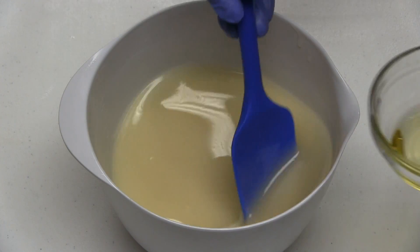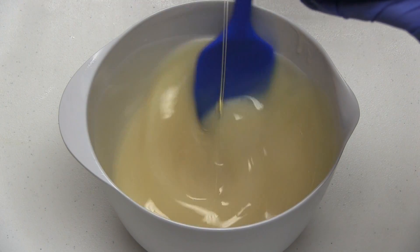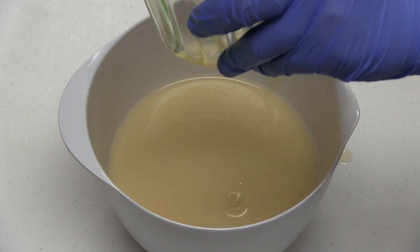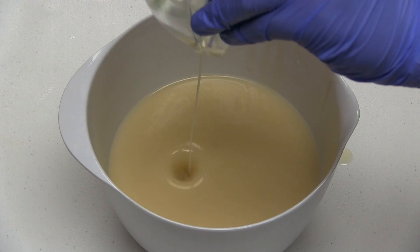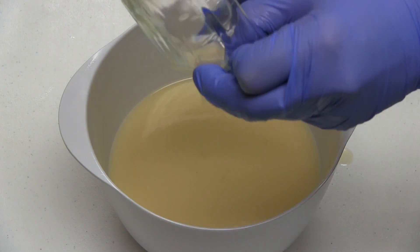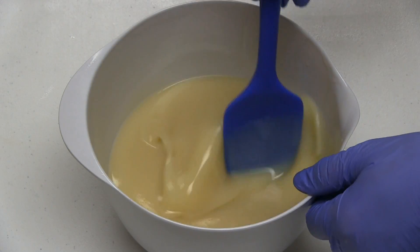I've already combined my soaping oils and lye mixture together and brought them to the emulsification stage. Now I'll be adding fragrance oil to my soap batter, mixing it with a stick blender, and observing how the fragrance oil affects trace. I'll also be looking to see if the soap riced, if fragrance separated in the batter, and how the fragrance performed in my finished soap. Bear with me while I blend the soap batter to bring it to trace.